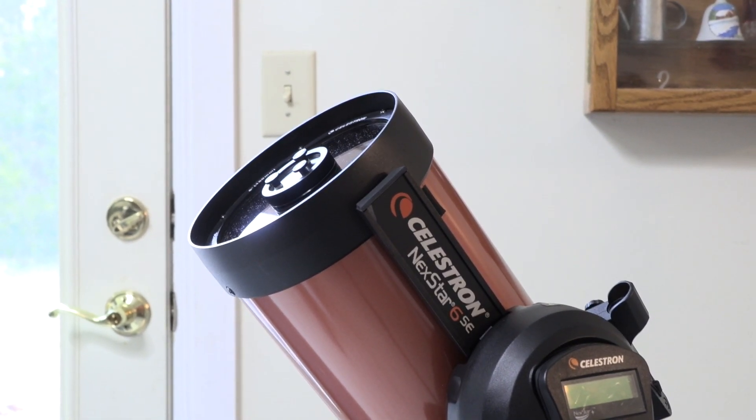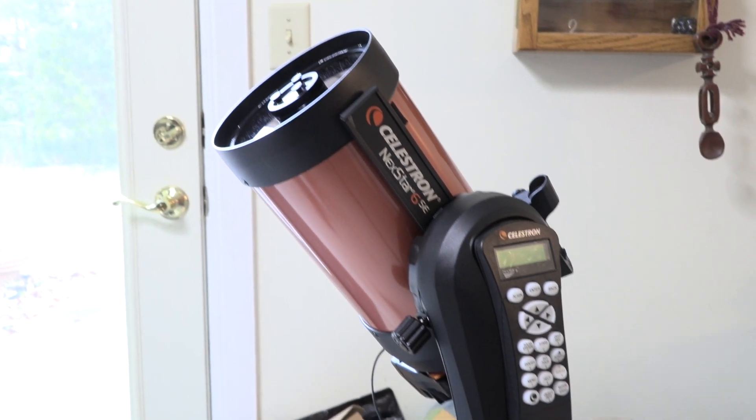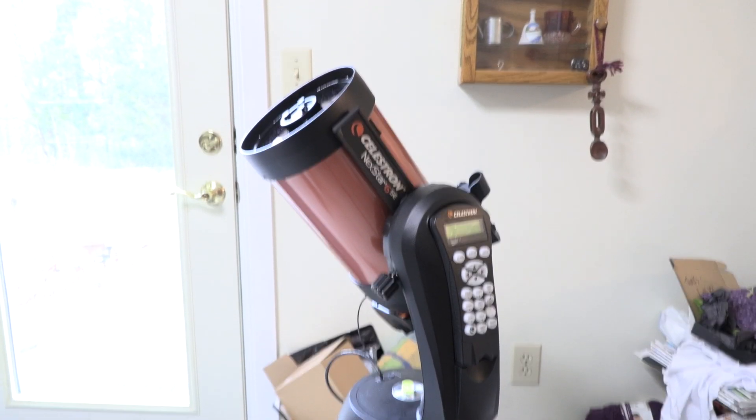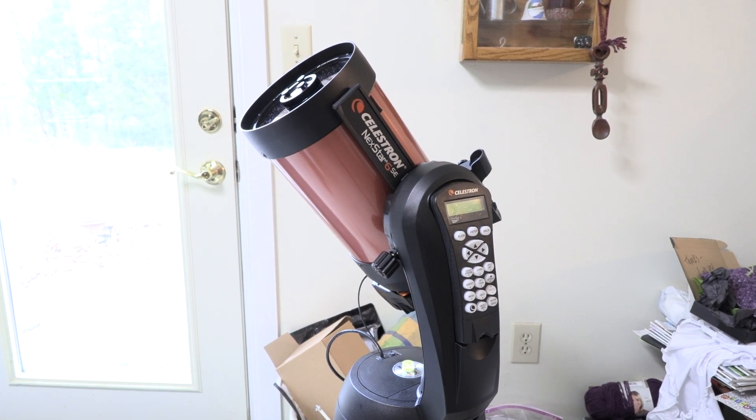I have to admit that the first days having this telescope made me think maybe I had outrun my technical skills by a bunch. But then I re-read the instructions and watched some videos, and by the third day I did this.